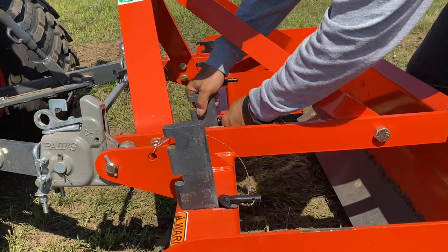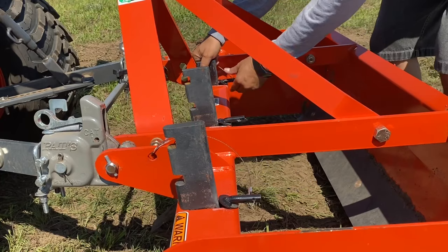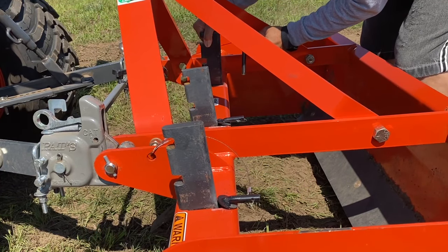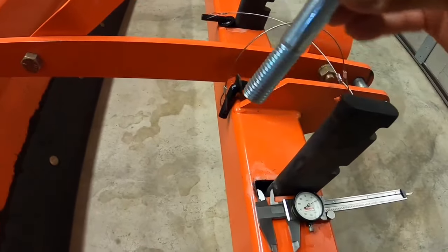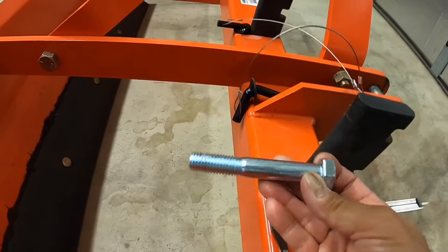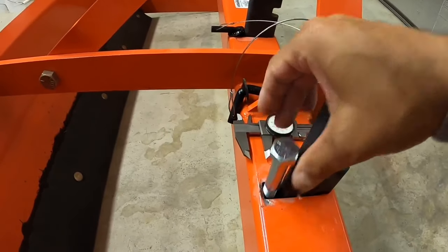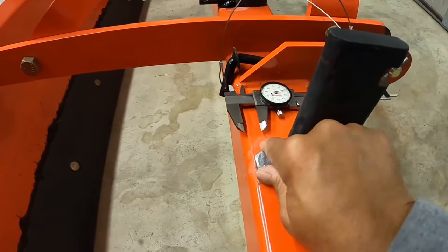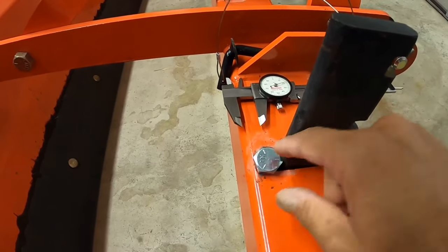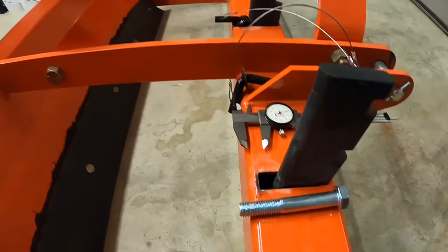This is much easier. Look, ma — no tools! Here's another one: I got a 5/8 bolt, and if you don't want to do any welding or bending, drop that sucker in there. That does the same thing too, and it ain't going to fall through the hole either. So there's another option. Use your imagination and think outside the box blade.